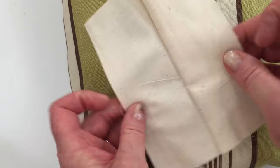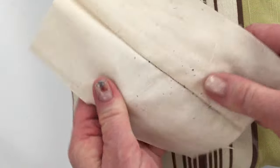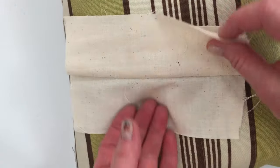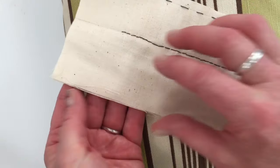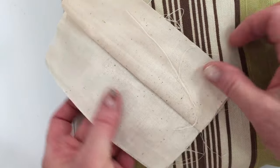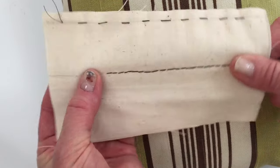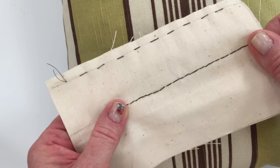You can see when you open that up how strong of a stitch that is. Obviously if I were using the right color thread you wouldn't see it on the other side, but I'm using dark thread so you can see the stitches clearly. There you have your basic back stitch.